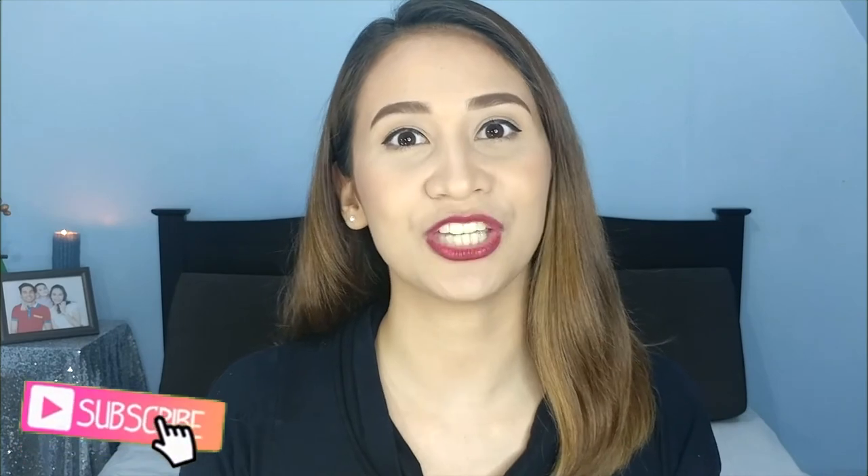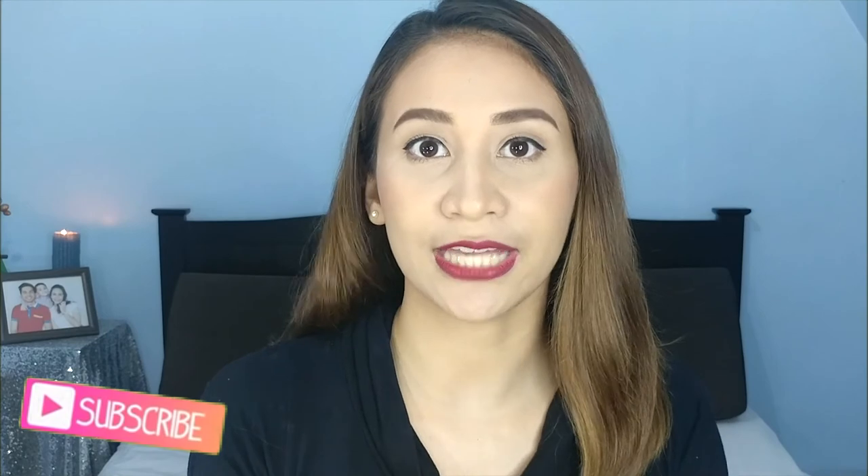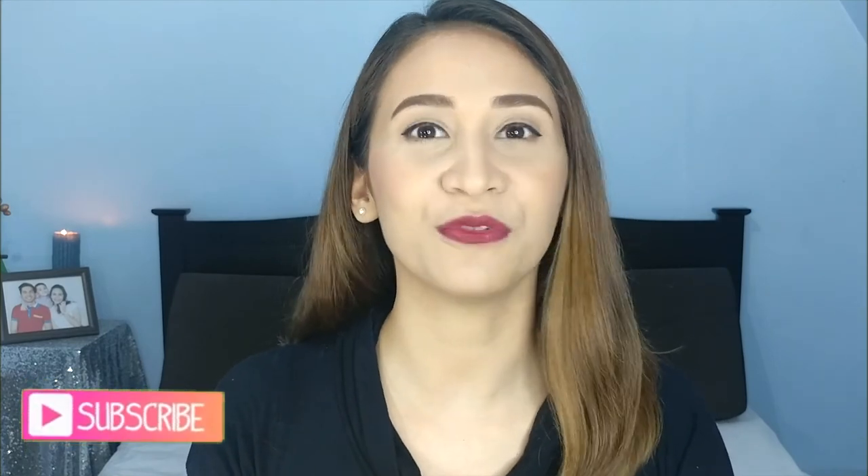That's it! I hope you like this video. If you have any suggestions on what you want to see next, please leave it in the comment box below. I would love to review more affordable products with great quality. If you like this video, please give it a thumbs up, and don't forget to subscribe to my channel and click the bell button so you get notified whenever I upload. I'll see you next time! And don't forget — smile! There's always a reason to be happy! Bye!